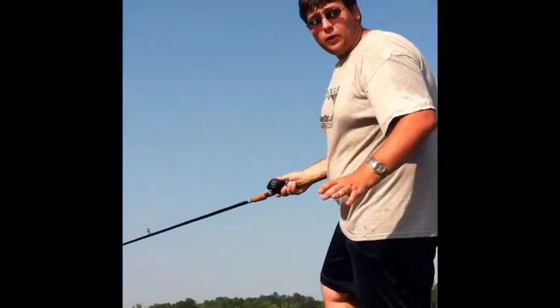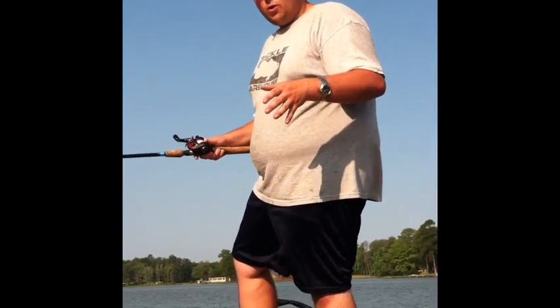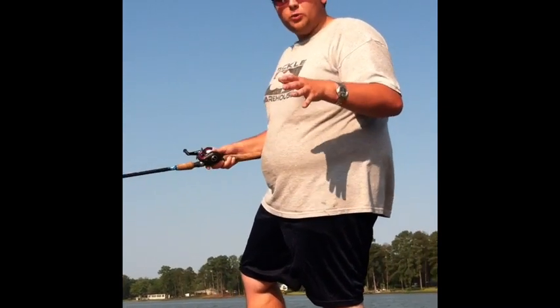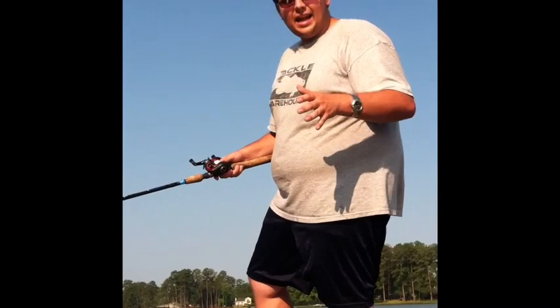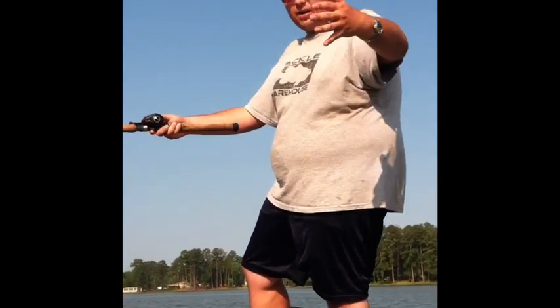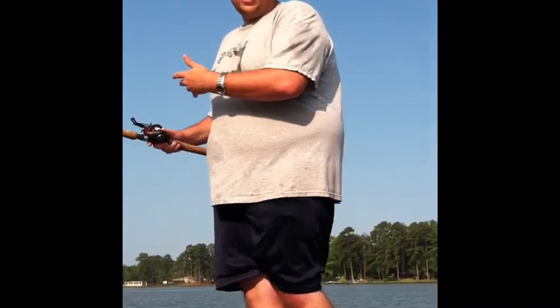I want to talk about how you do it. It's really good for ledges and the ends of points. When you get on a school of fish offshore, especially when the current's going, they're going to be in one area. You know where they're going to be once you start getting bites and you can catch them in that area — it might be an area the size of this boat or half the size.